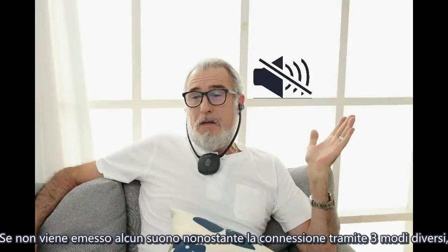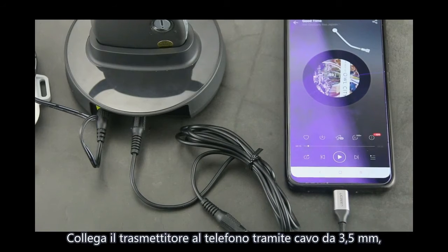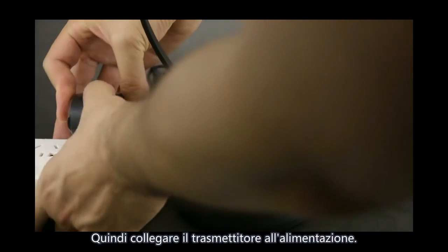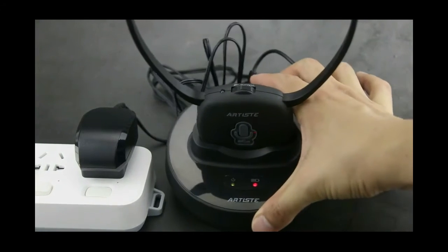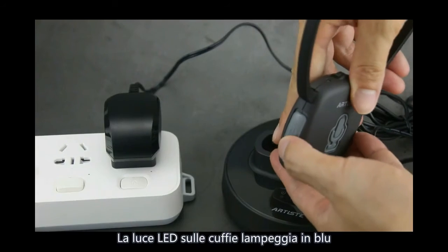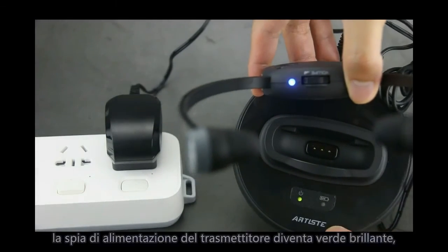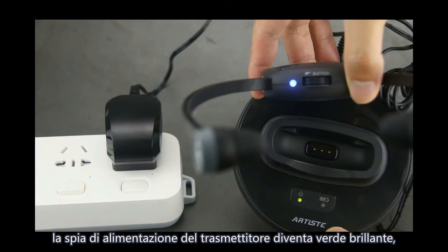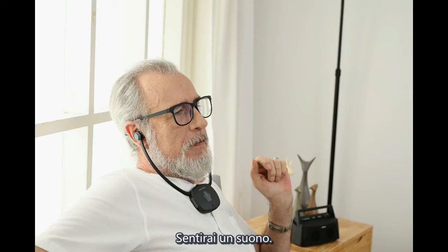Test. If no sound after trying all three connection methods, please follow the steps below to test the item. Connect the transmitter to your phone using a 3.5mm cable and play sound. Then connect power to the transmitter — the LED light flashes green. Turn on the headphone; the LED flashes blue then turns to blue brightly. The transmitter power light turns green brightly, indicating the headphone and base are connected successfully. You will hear sound.